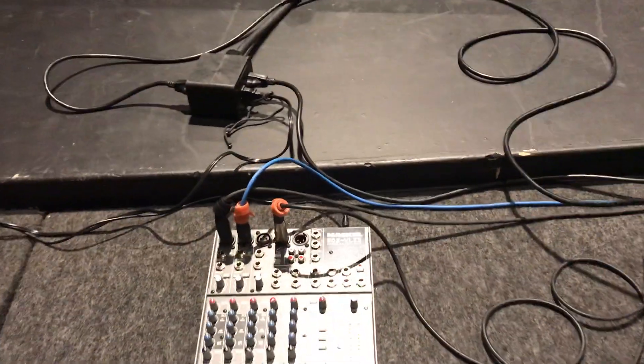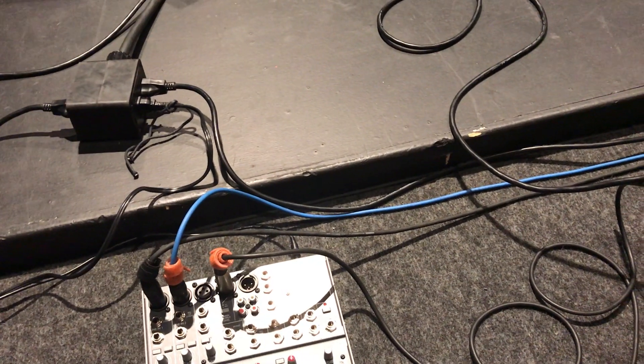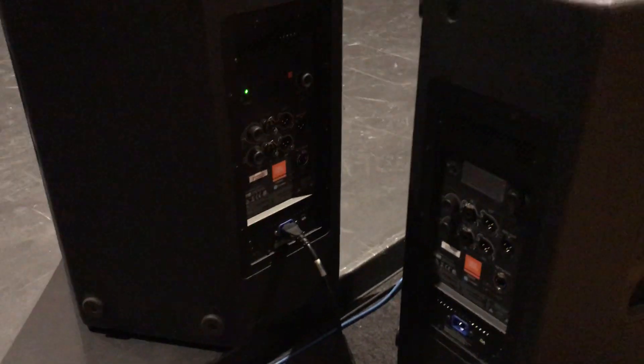It looks like the only way to mitigate this issue, other than JBL fixing it — which I suspect they're not going to do — is to replace a lot of my cables. That's kind of a bummer since I probably own 50 to 60 pieces of the MK series cables that I've been using for about 15 years. I don't feel like I should have to do that, but that apparently is the case if I want to keep using these speakers. In the previous video, I had an EV speaker as a control, and EVs don't generate that kind of noise into the MK series cable. So I still think it's a design issue, but it is what it is.